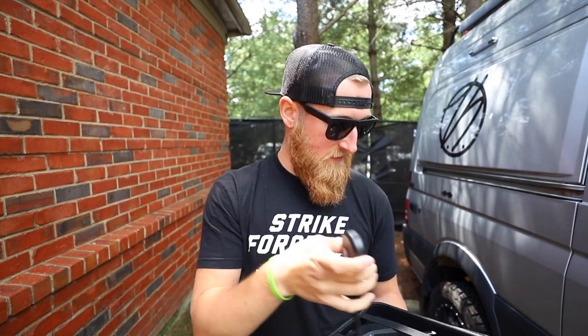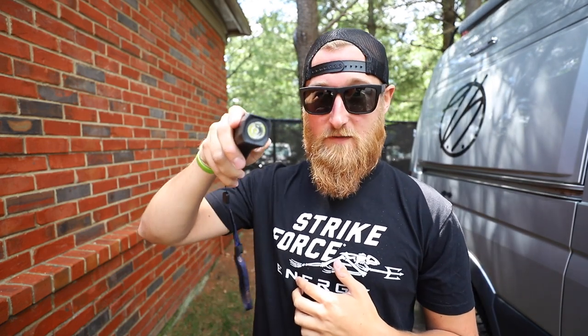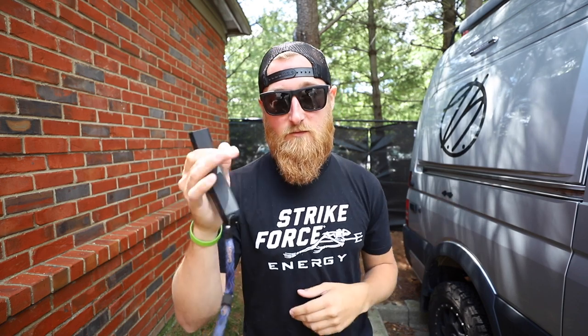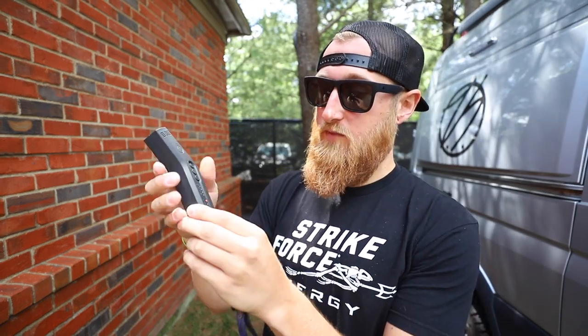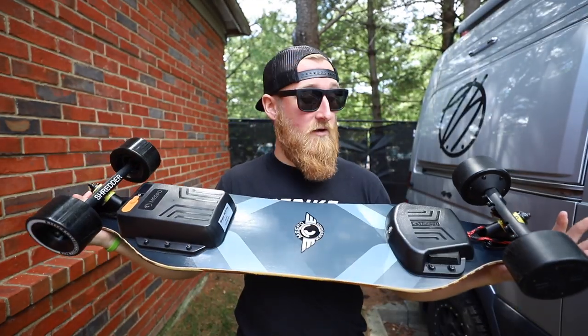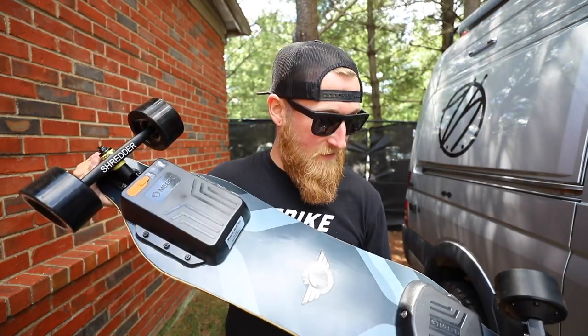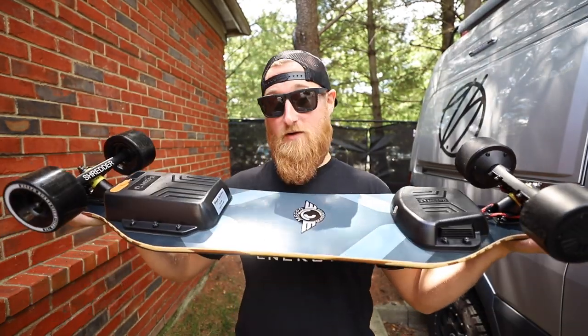They included two different controllers. You have the original Meepo-style controller that a lot of boards use, but today I'm testing the new NR remote — the Night Riding remote. Press and hold a button and you get a built-in flashlight, which is pretty powerful. There's a large scrolling thumb wheel on top for acceleration and braking, and LEDs indicating board connection, battery life, and four different modes: beginner, eco, expert, and pro. I'm going to skip beginner mode and go straight to pro mode to test that claimed 32 mph top speed. I'm putting on a helmet for safety — let's go.